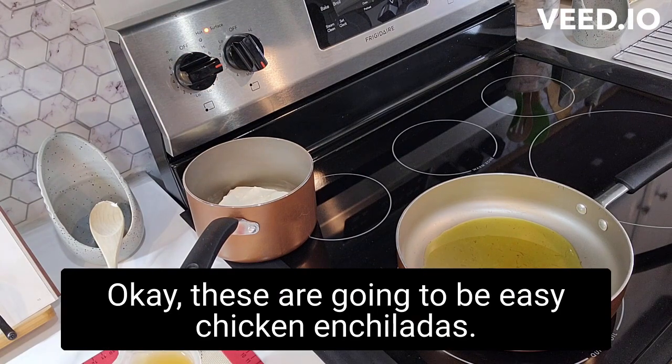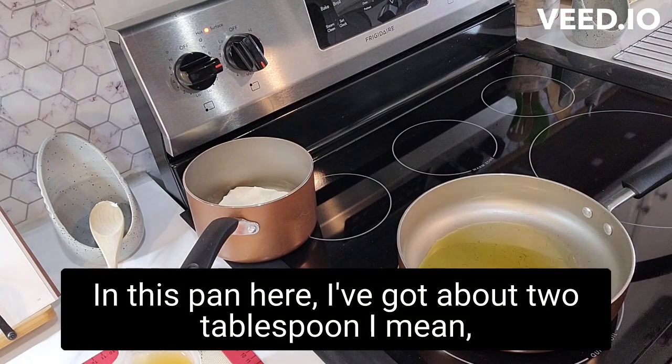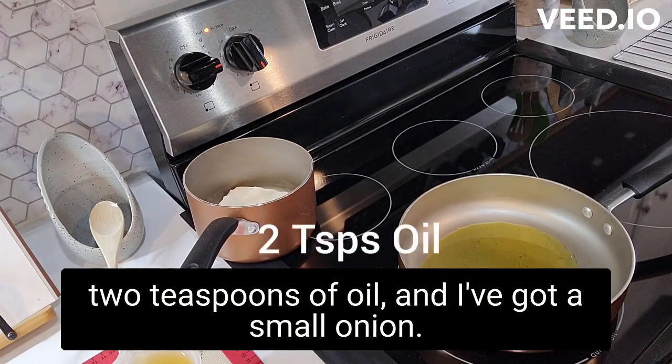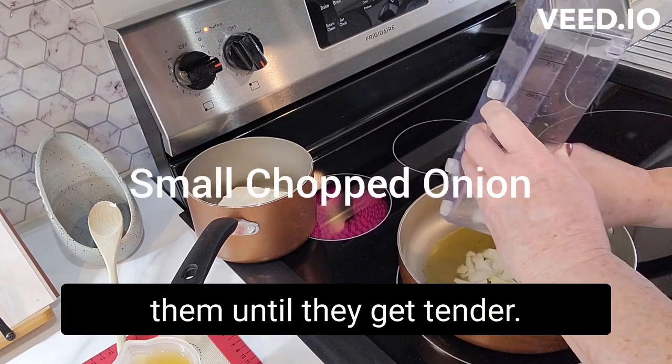These are gonna be easy chicken enchiladas. In this pan here I've got about two teaspoons of oil and I've got a small onion, and I'm gonna start cooking them until they get tender.